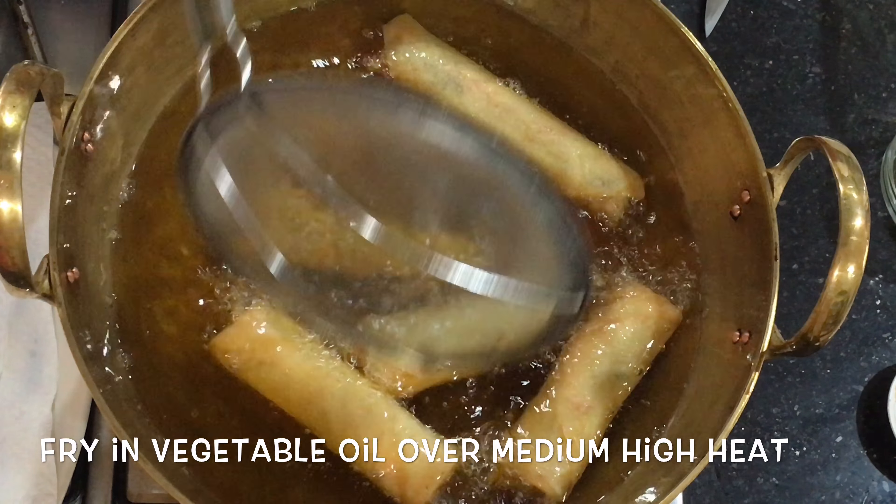Spoon the filling on the sheet below the center line and wrap a corner up — make sure it's quite tight. Fold the side corners in to seal the ends, then roll further up. Brush the egg on the top corner and keep rolling to finish the sheet. Make sure it's tightly rolled and the edges are sealed, then fry them in hot oil over medium-high heat until golden brown.